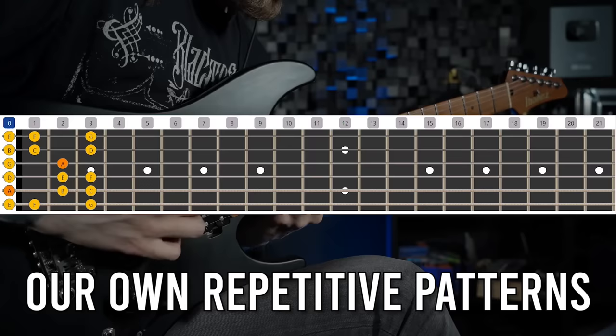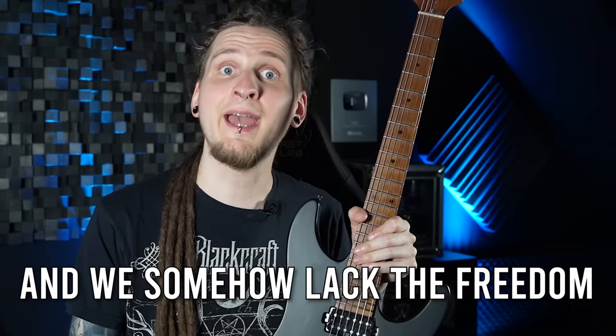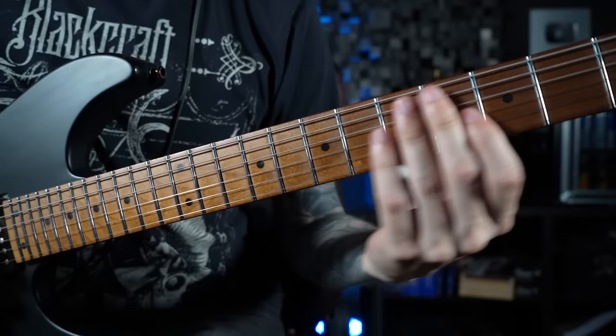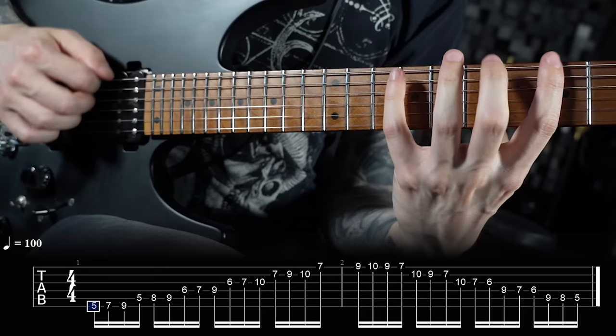It's almost as though the scale shapes we memorize are dictating how and what we are playing, and we somehow lack the freedom of expressing ourselves creatively on the instrument. But what do I actually suggest with this video? Abandon everything and just play by ear, or always go full chromatic mode? No, that's probably not a good idea. What I actually want to show you today is a way of looking at scales that you probably never heard of.